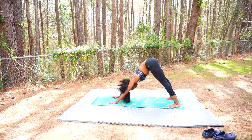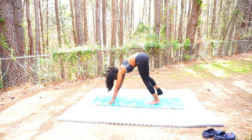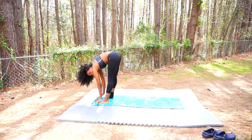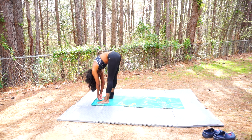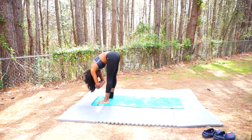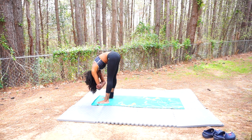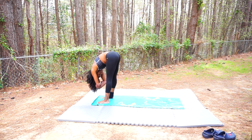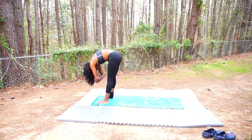One more inhale, and then as you exhale begin to walk your feet to the front of your mat — maybe four or six steps until you come all the way forward. Keep your feet slightly apart, relax your body over top of your legs, grab your opposite elbows, and begin to rock side to side, allowing your entire upper body to be super loose, giving into gravity and letting yourself decompress the spine.